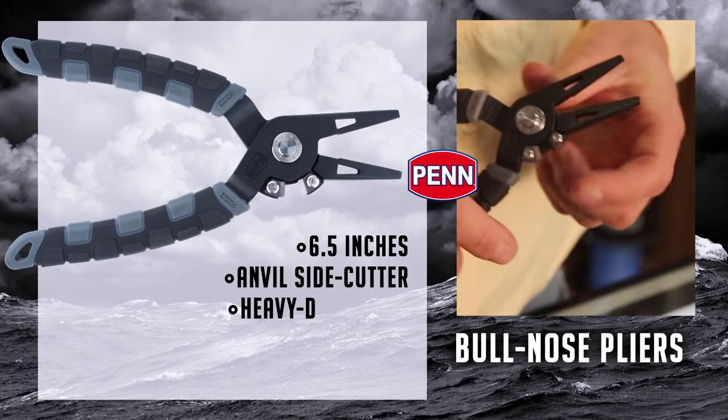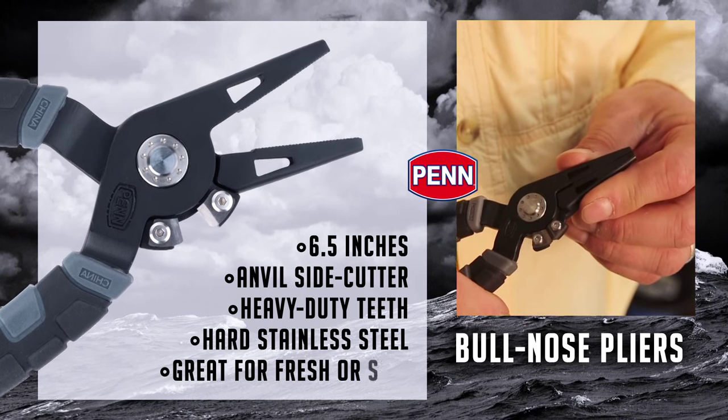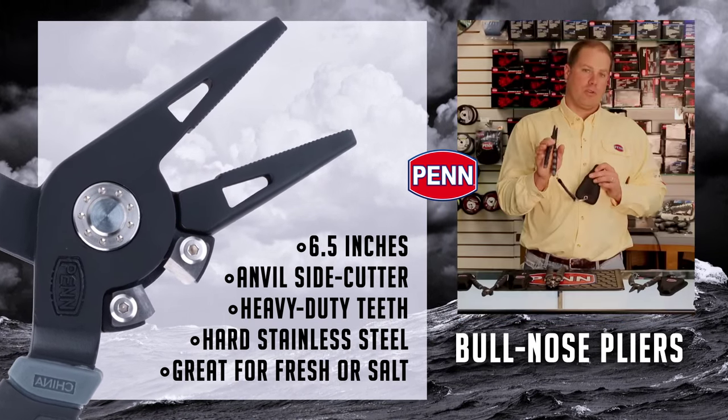Six and a half inch bullnose, anvil-style cutters on the side, heavy-duty teeth in the middle, very hard stainless steel — a perfect little pair of pliers for inshore or even freshwater.